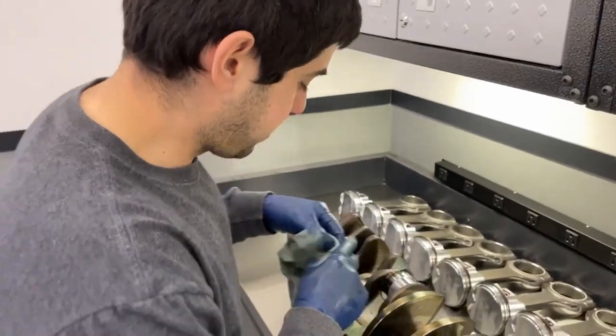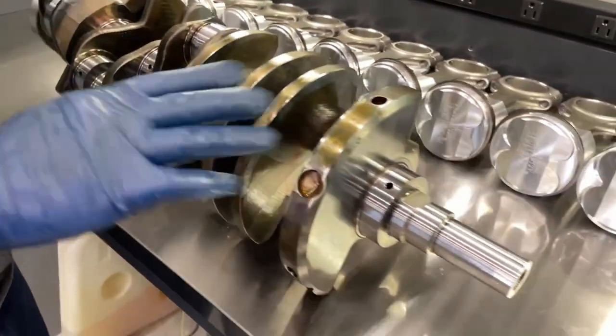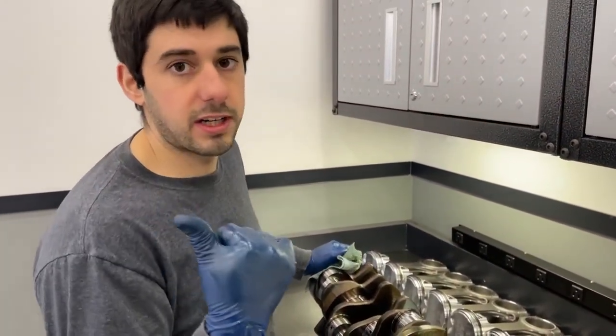Now that we're done cleaning all the passageways, dry off the mineral spirits or whatever you're using to clean, and then oil it up so it doesn't build surface rust while you work on getting the block cleaned.